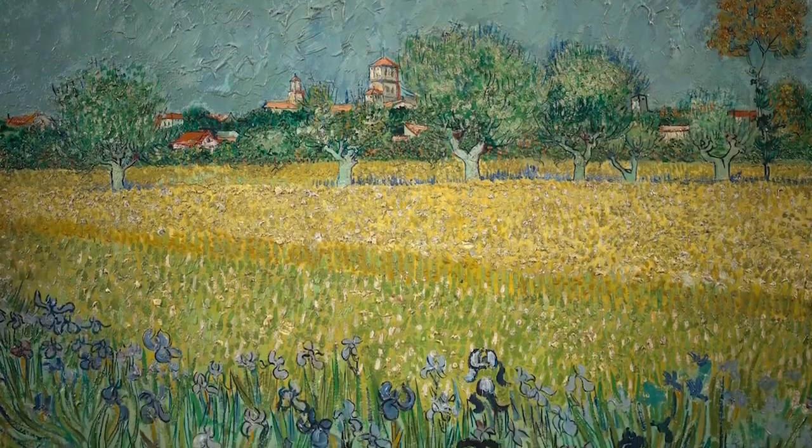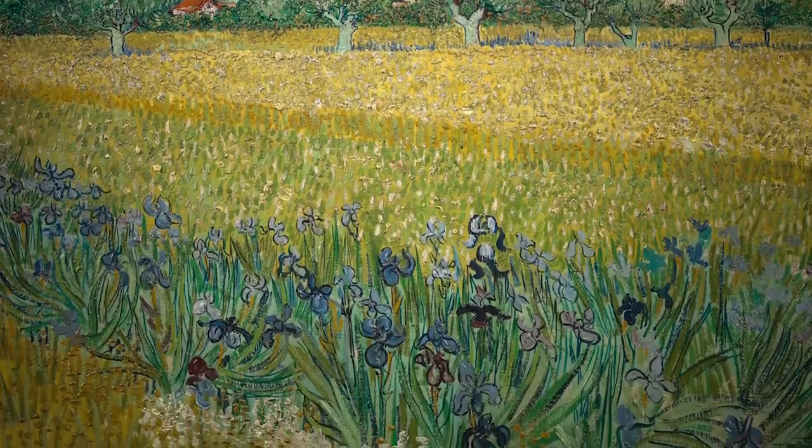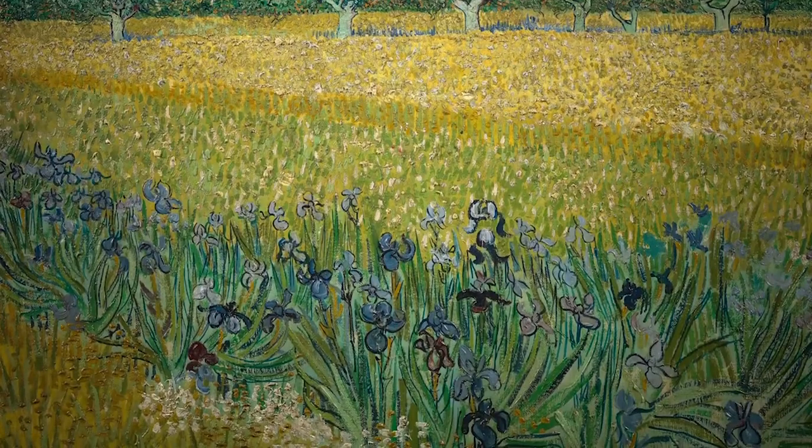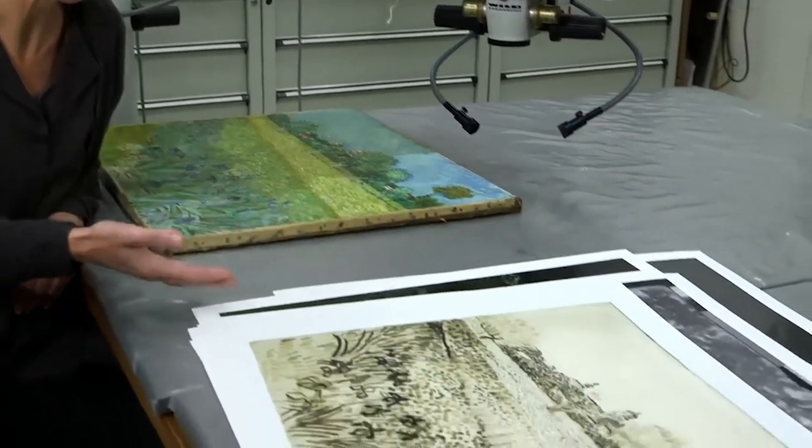In a way it is restoration, because I'm changing the painting back to a previous state — before it was restored — and closer to what the artist intended. We're very lucky in this case, as we have a good deal of information about how the painting was made.